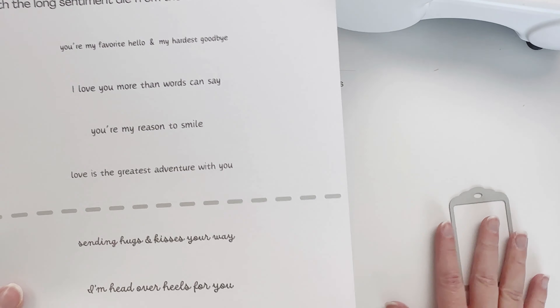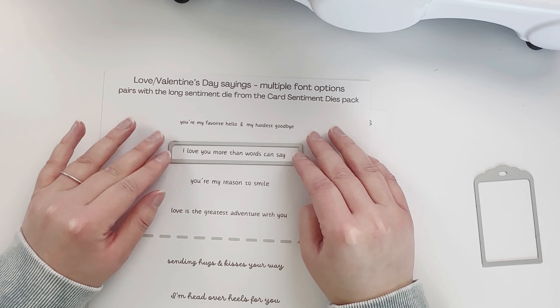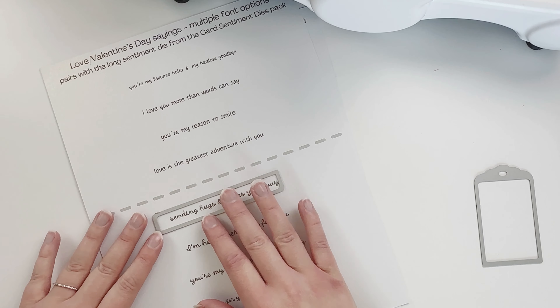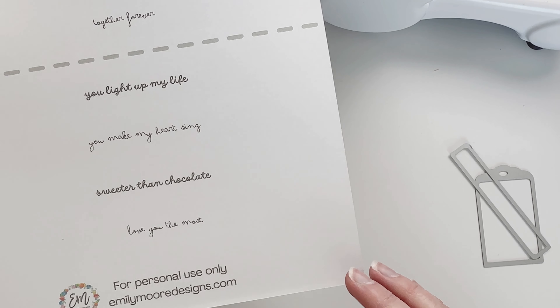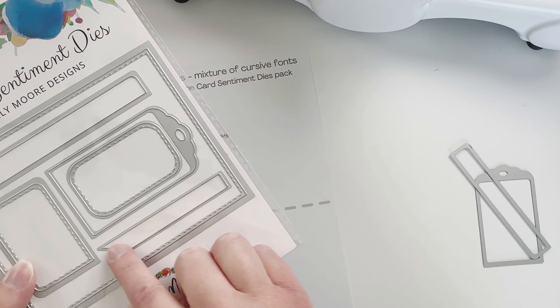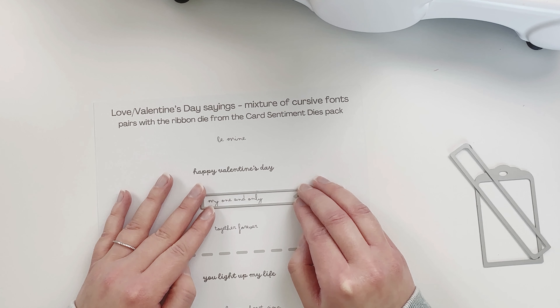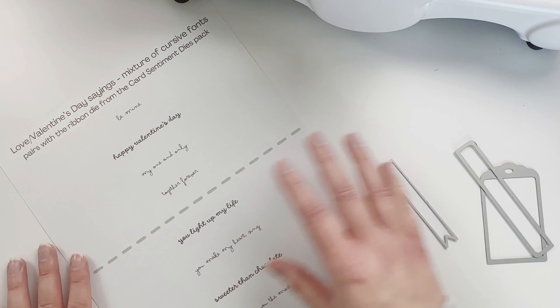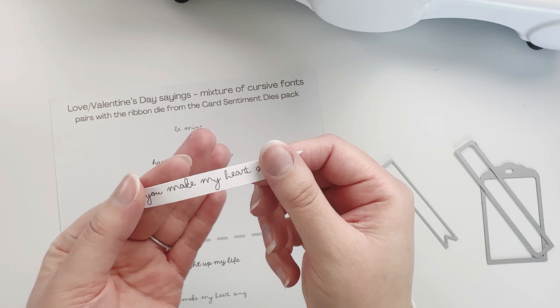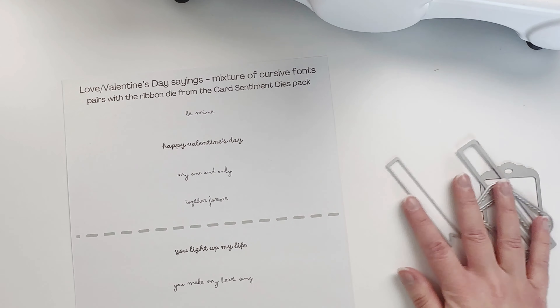You could use the gift tag horizontally on these ones. I also have some classic Valentine's Day ones but also some basic ones as well. These ones coordinate with the longest card sentiment die in the pack. I have two different fonts — one's kind of cursive and the other one's nice and plain. This one coordinates with our ribbon die in the pack. I have a couple of classic Valentine's Day sayings but others could be used just in general — like 'you make my heart sing,' which is cute for even nieces, nephews, or grandkids.